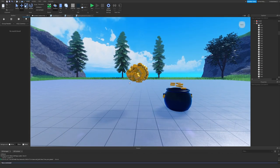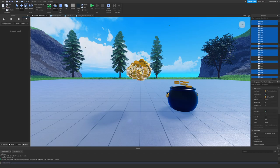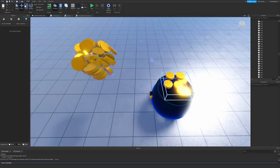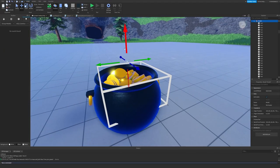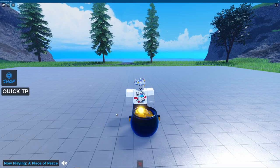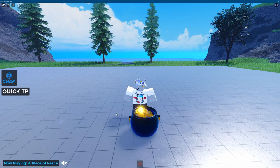You can Alt+drag to select and delete extra coins if needed. That pretty much covers it for this video. If you learned something or created your own gold pot, please like, subscribe, and share with your friends and family. It helps the channel grow, and I'll see you in the next one.